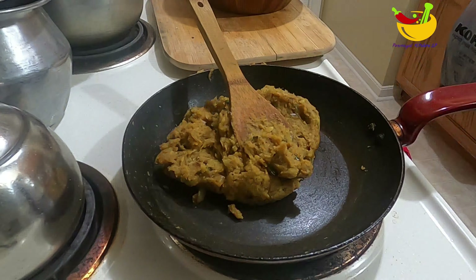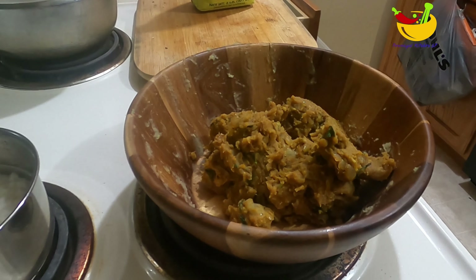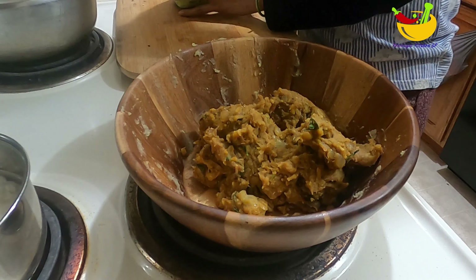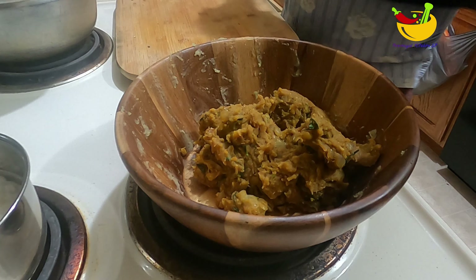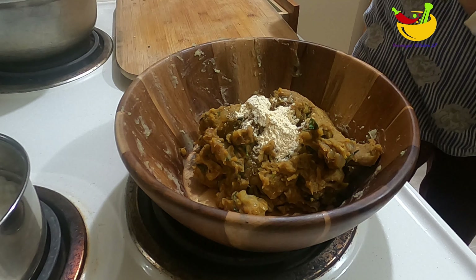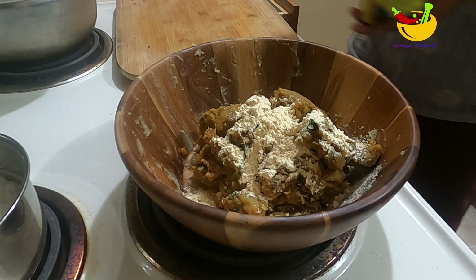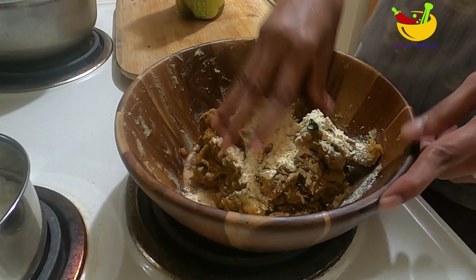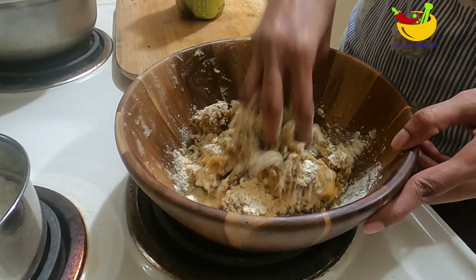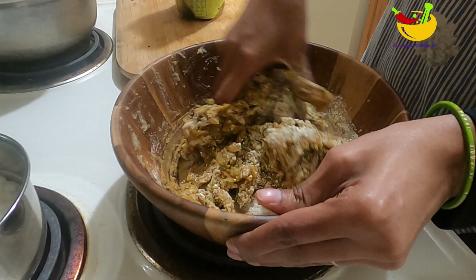We are ready for the next step. If you put a little more in by hand, we will add a little more by hand. You can see that it is very good and it is very good for you.